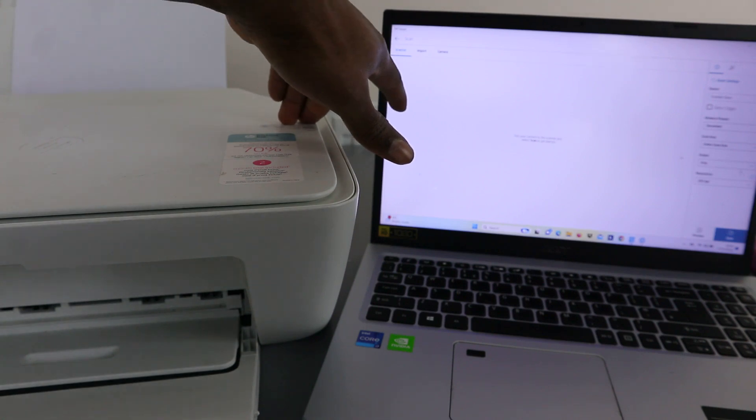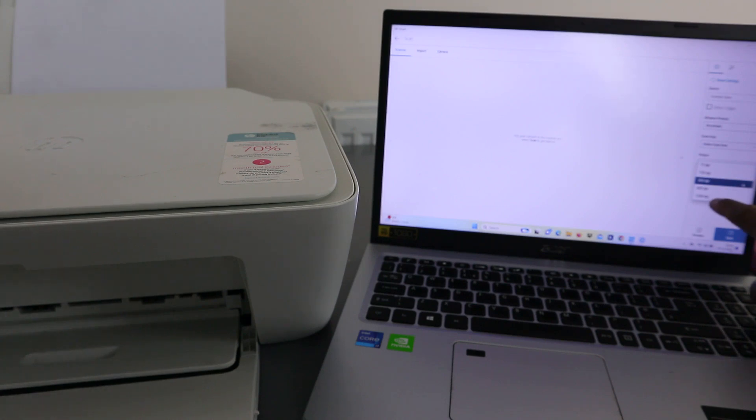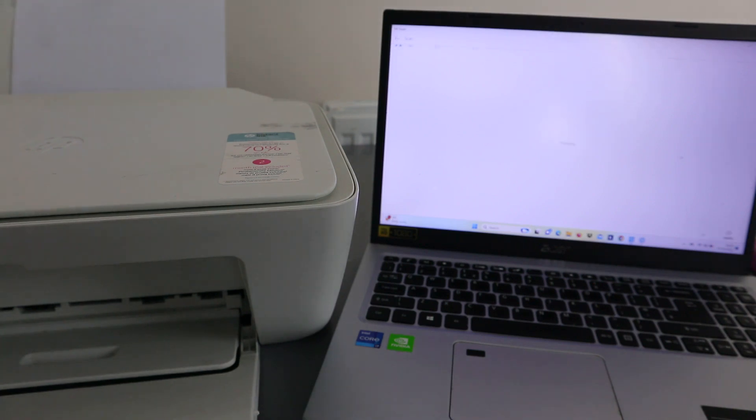Select the scan area as the entire scan area. Select the output as grayscale or color — I want it in grayscale. Also select the resolution; it's currently at 300, and the maximum is 1200 dpi.